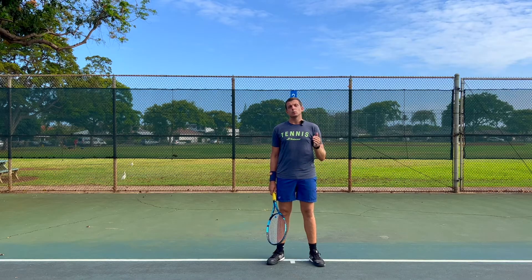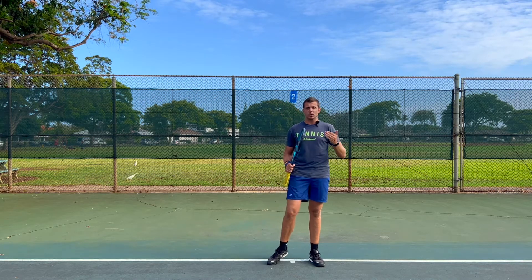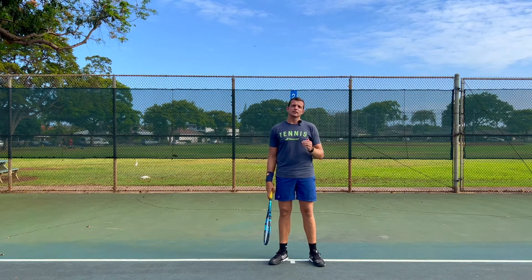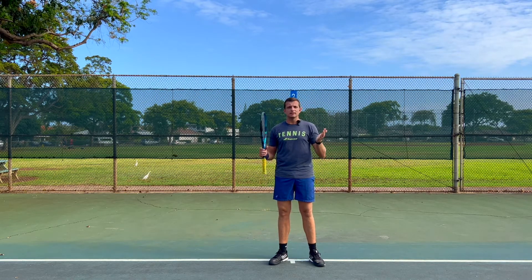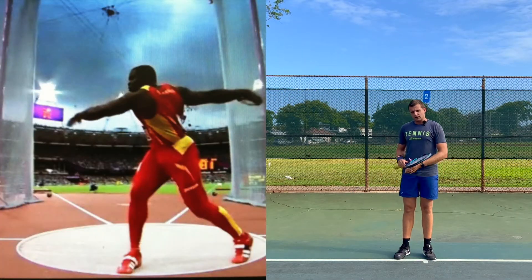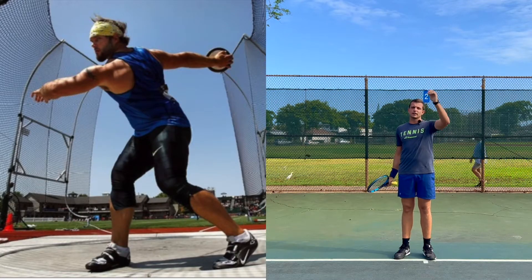To give you guys an example as to why the upper body rotation is so important in creating a lot of power in your shots and hitting harder ultimately, let's take a look at disc throwing. You've probably all seen that on TV in the Olympics for example. If you can just imagine it, they have a little circle that they're staying in, they have their little disc like a frisbee and they're trying to throw it as far as they possibly can.